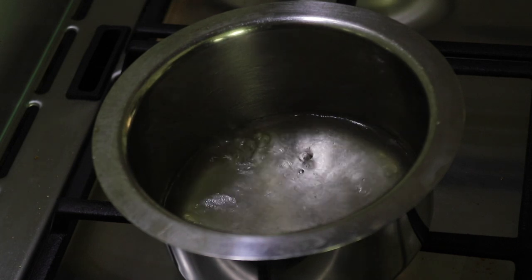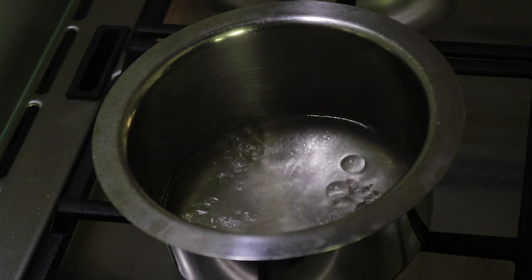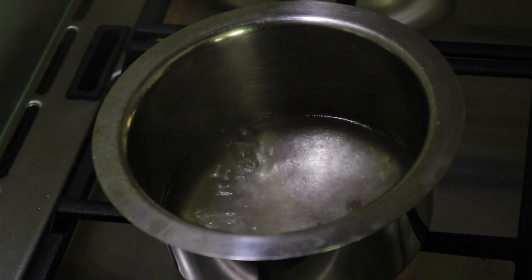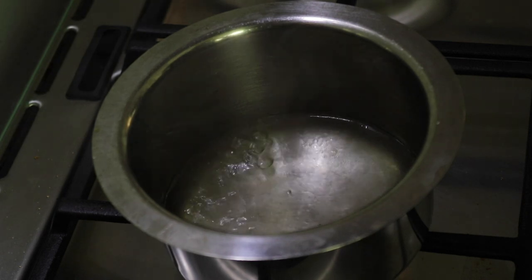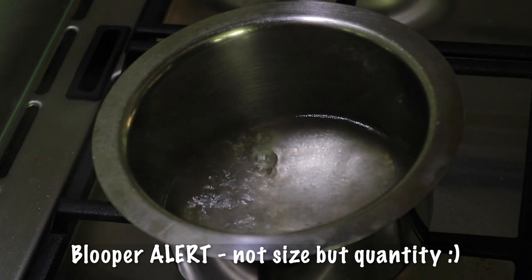Hi guys, here is how I make the rice bakri. I have already added one cup of water, about two teaspoons of oil, and a little salt for taste. You have to add rice flour exactly the same amount as the water.